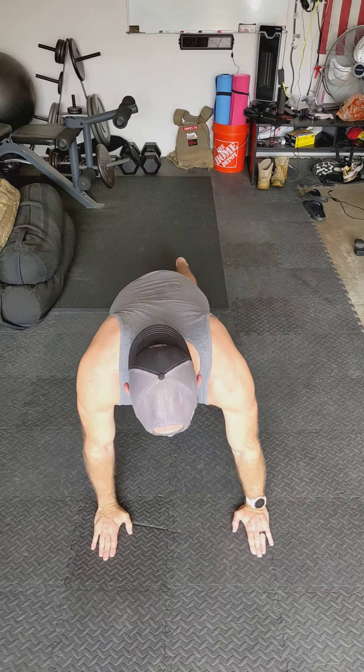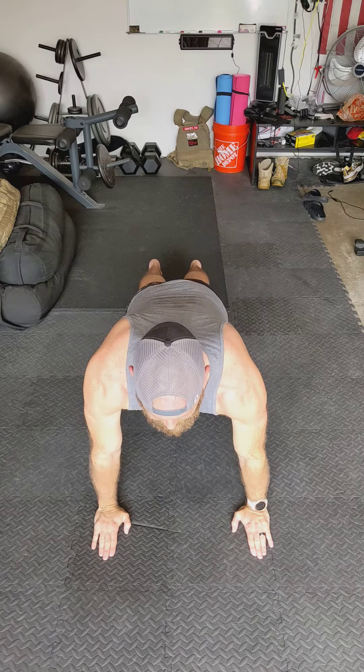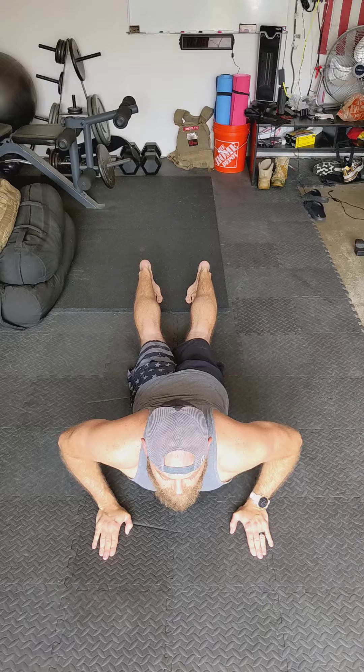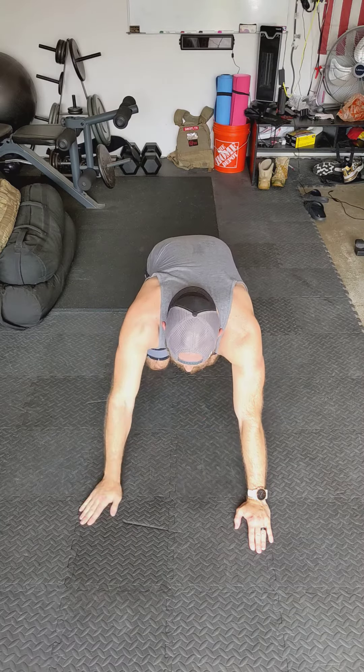Starting from the up position, you're going to drop down and get to the ground. Coming back up, everything should come up at the same time. You shouldn't have any arching of the back where the chest comes off first followed by the hips. It should be hips and chest at the same time — straight up, lock the elbows out.